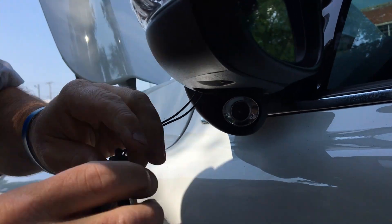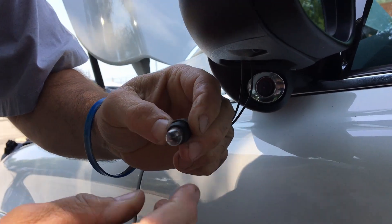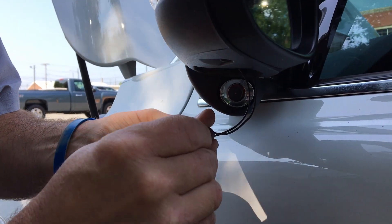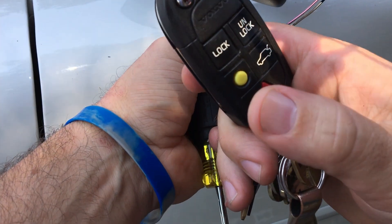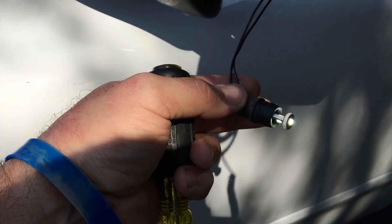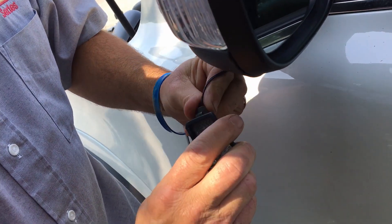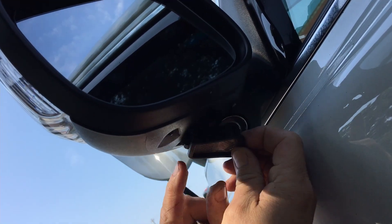You can get right in there — see the clip that I just released? That's the clip I was pushing. It pops right out. Same process: pull it out, unplug it. Here's your clear one — plug it right in just like that. Now we're going to check and make sure this one works. Look at there — lit up, perfect.